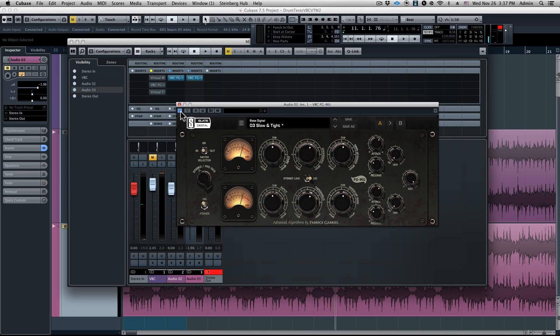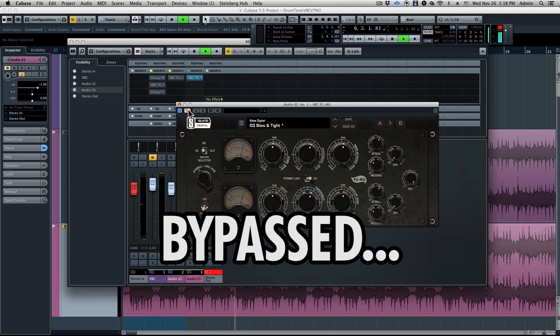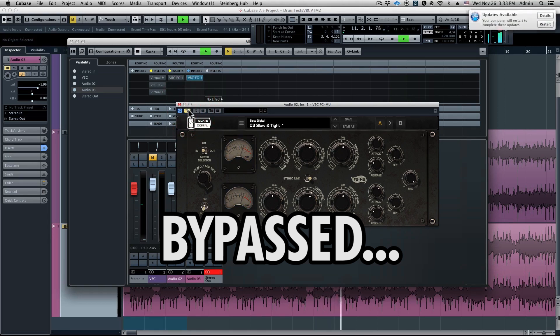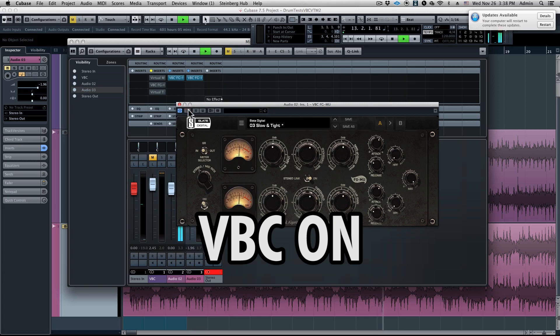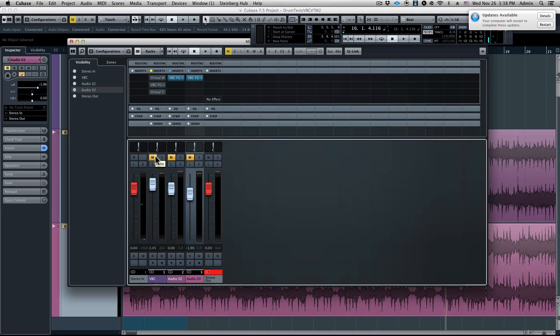Man, that really, really woke this mix up. The low end is so much fatter. The midrange vibe came out. The top end clarity of the vocal was so much better. This was just the perfect processor for this type of mix. Let's do an AB now. The FG Moo — it really gives it that final mix sound. It's amazing what this processor can do.